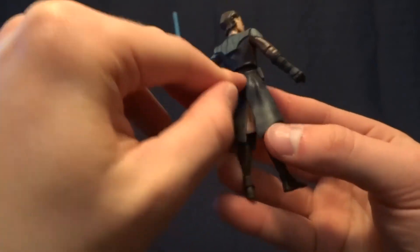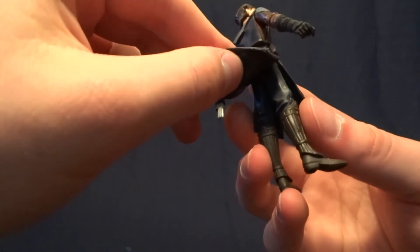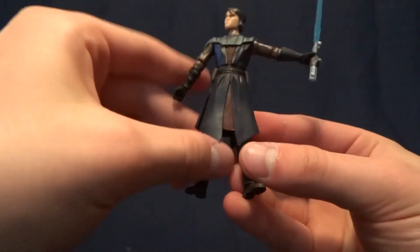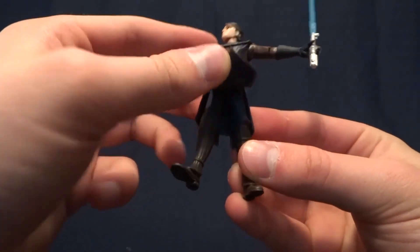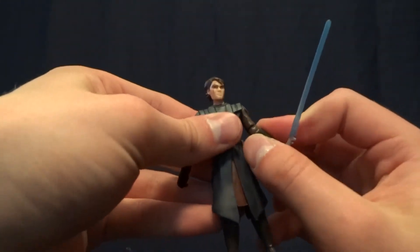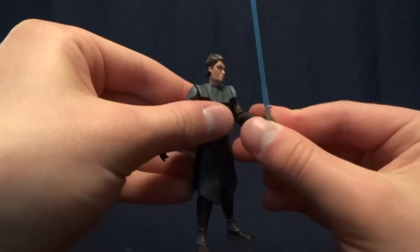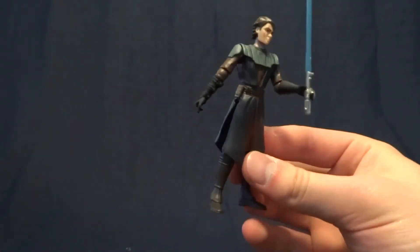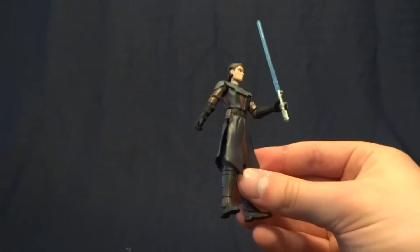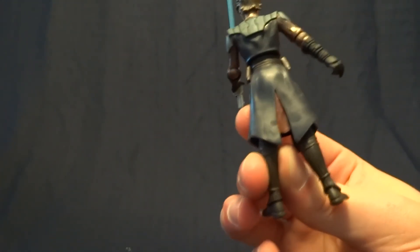One problem I have with this figure is the articulation stops at the hips. I think it would have been fairly easy for them to articulate further, so I don't know why they cheaped out and didn't. It's not terrible — the upper body is fairly articulated — but you're not going to get this guy into any crazy action poses. Although he is sculpted well, so he'll look good standing on a shelf.